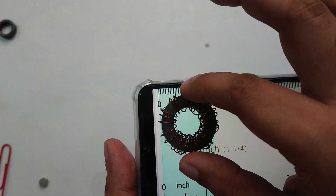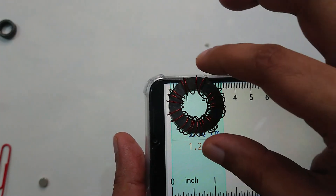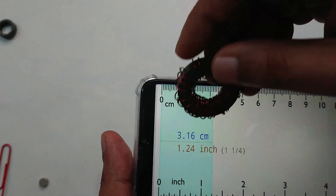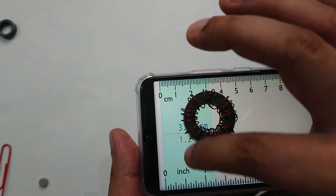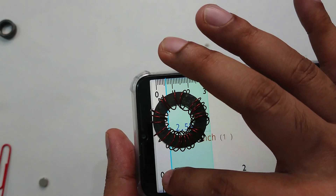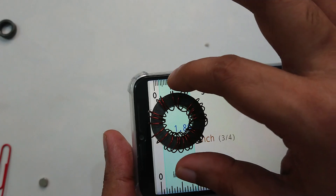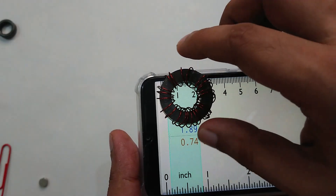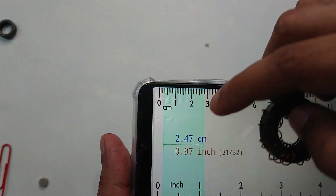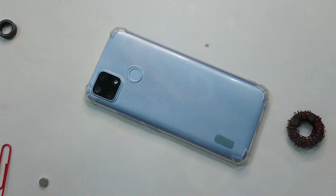Hope you can calculate well. The dimension is approximately 1.9 centimeters from inside, and the thickness is 0.5 centimeters — half a centimeter. So that's the simple dimension I have here.